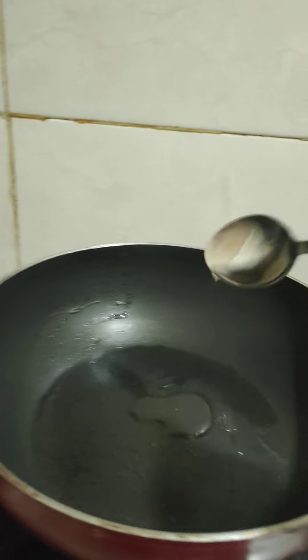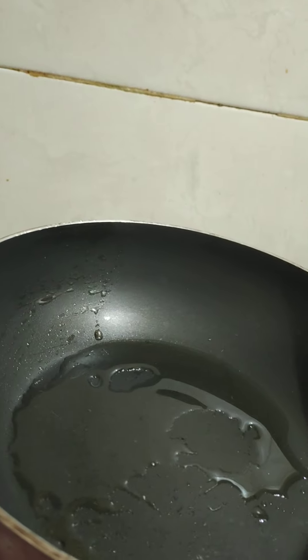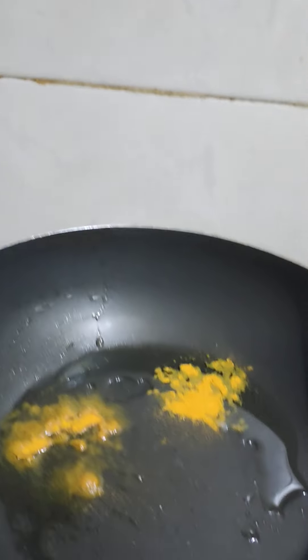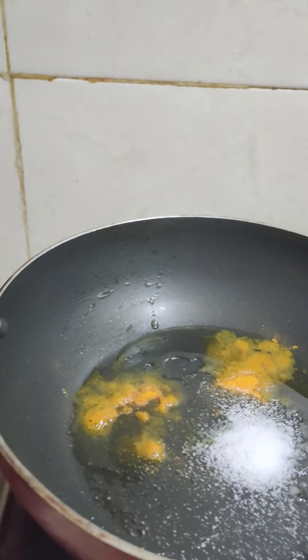Add a little bit of oil to the pan. Next, add the paste in the middle and a little bit more oil.